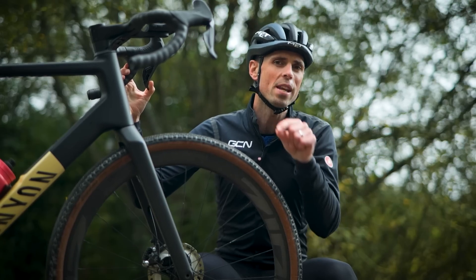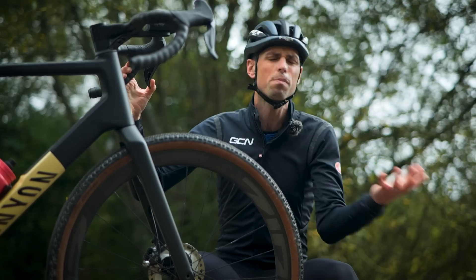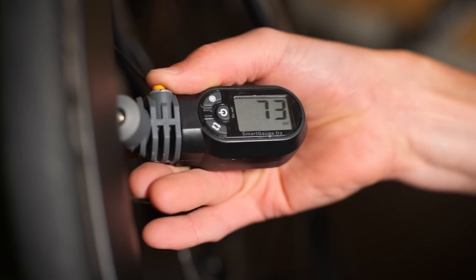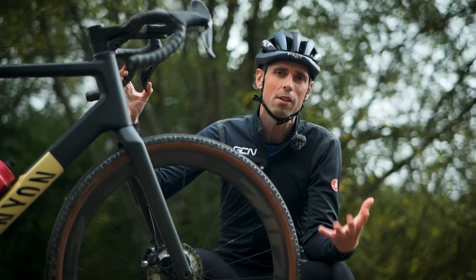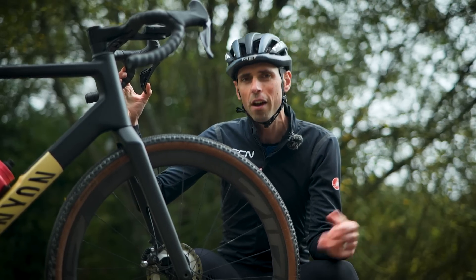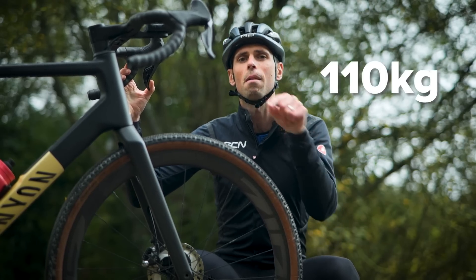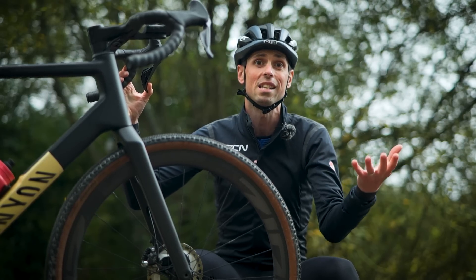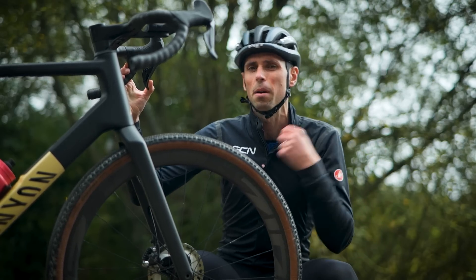For some people, the big sticking point about going across to hookless wheels and tires is the pressure limit. There are probably lots of people watching this thinking they normally run more than that 73 PSI pressure limit. According to Zipp and their online tire pressure calculator, a rider using a 28 millimeter width tire on a 23 millimeter internal rim width, using a nine kilogram bike weight riding on dry roads, it isn't until you reach the 110 kilogram body weight that Zipp suggests you would need to move to a larger volume tire due to exceeding 73 PSI — which doesn't really seem like such a big deal going by that calculator.